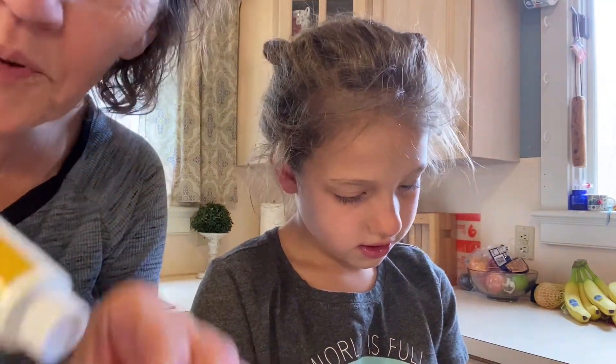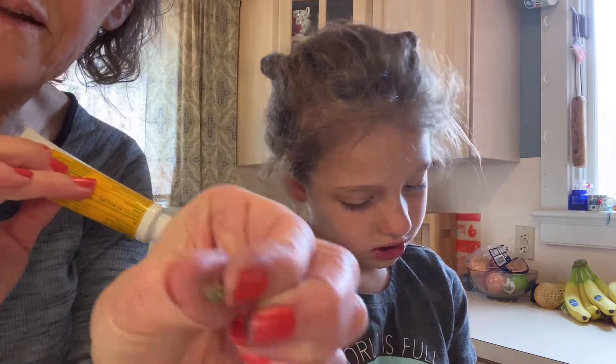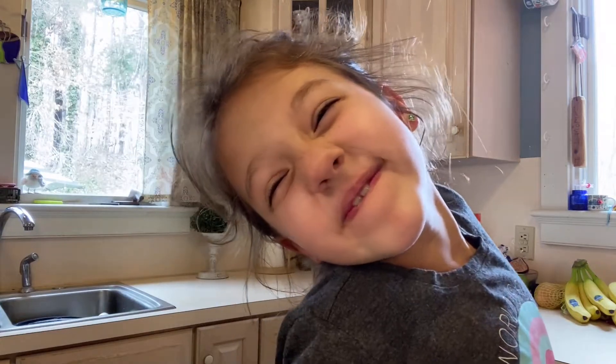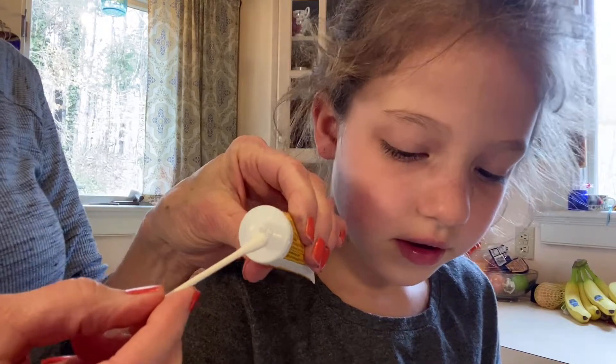What we're going to do now is to put a little Neosporin on the stem of this earring. I washed my hands before we were doing this. I'm going to use a clean Q-tip to put it on the stem of this earring.